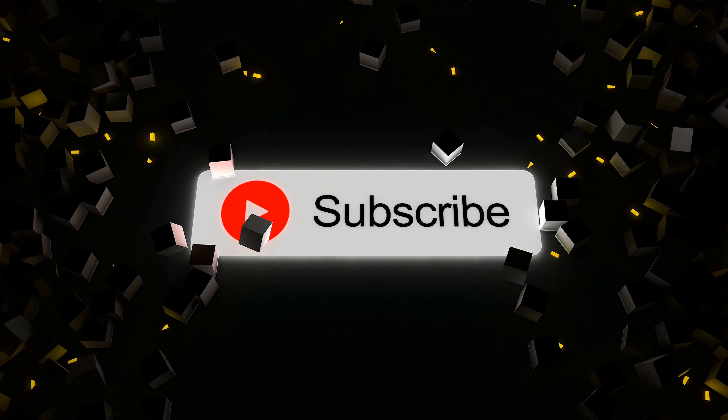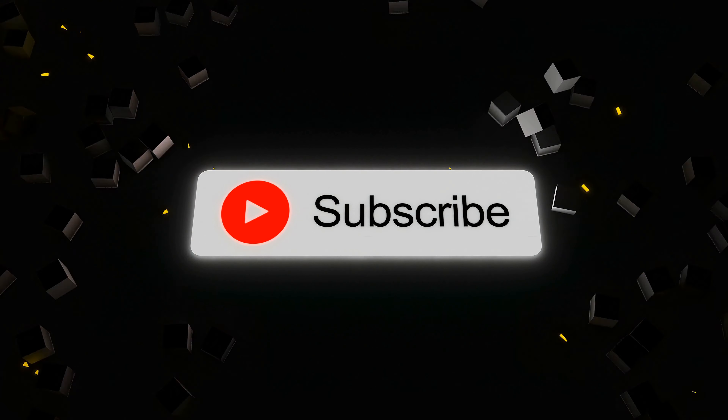That's Rudy Blends — if you found this video helpful, go ahead and make sure you like and subscribe.